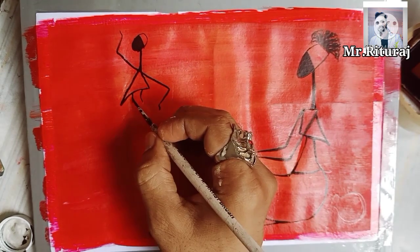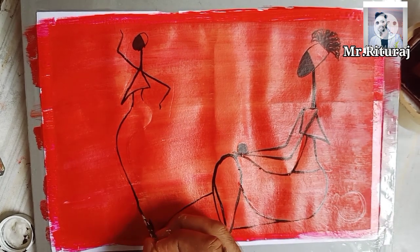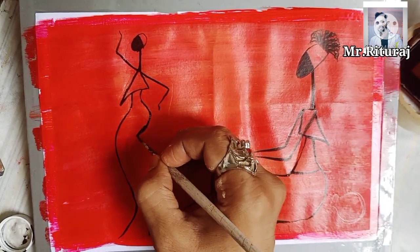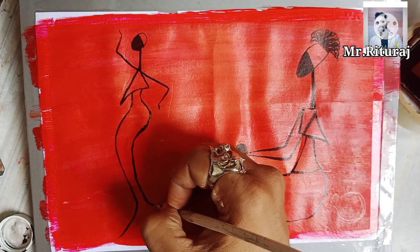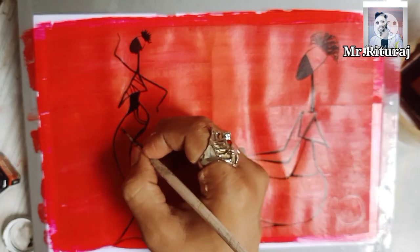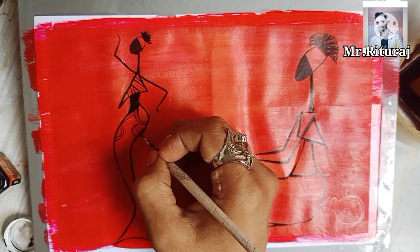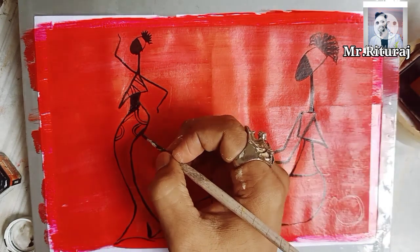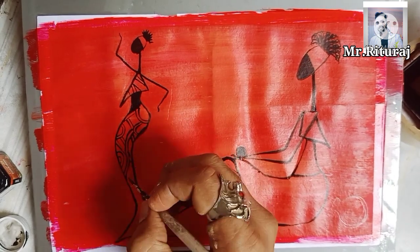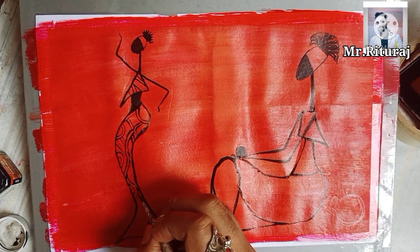Basically, African folk art is based on the mother and child relationship. We can also see villagers in African folk art, depicted in their tradition. This kind of textile design we can also create on cloth. The face color, hair style, and dress designs represent the African style.